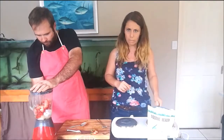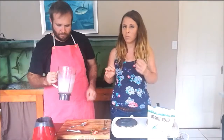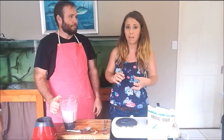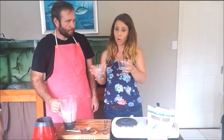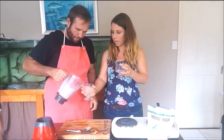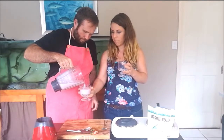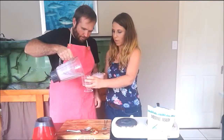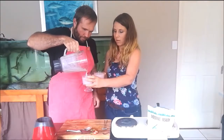Pop the lid on, of course, and blend. It should be a little bit thicker than just coconut milk and strawberries — like a thick custard. Then all you need to do is grab your serving dishes. We're using a couple of trifle bowls. Pour that in — it is quite thick and creamy. Fill those up, and then these will go into the fridge just to finish setting. Done, beautiful.